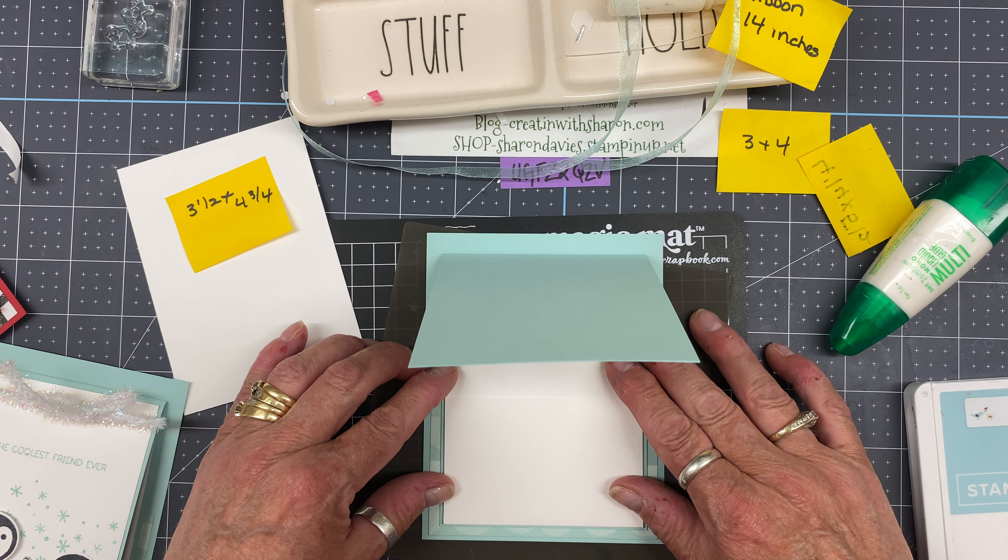So when I did it on my live, what happened is I didn't put my sentiment up high enough — because the gift card is going to fit in, the gift card actually covers the greetings. I'll show you on this one from our team meeting — the same thing, it's just a wee bit high. So just be careful when you're actually doing that.